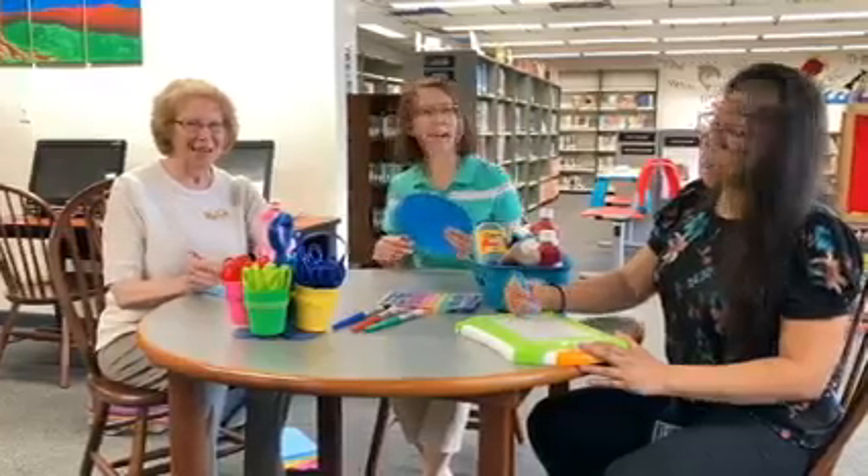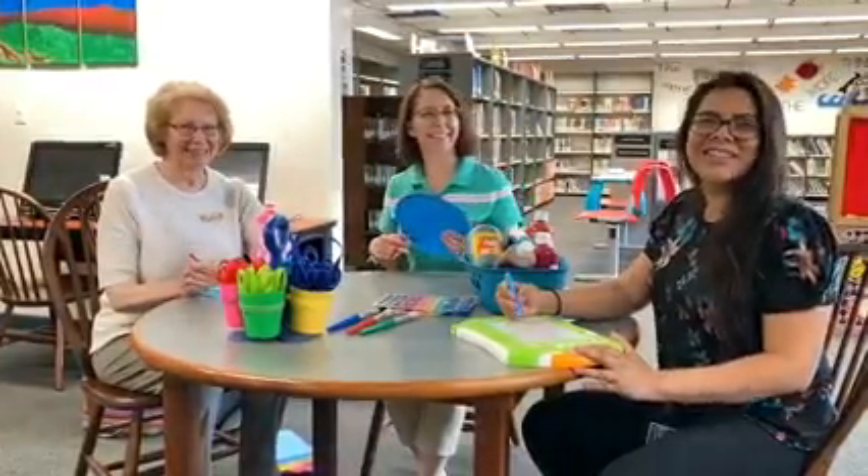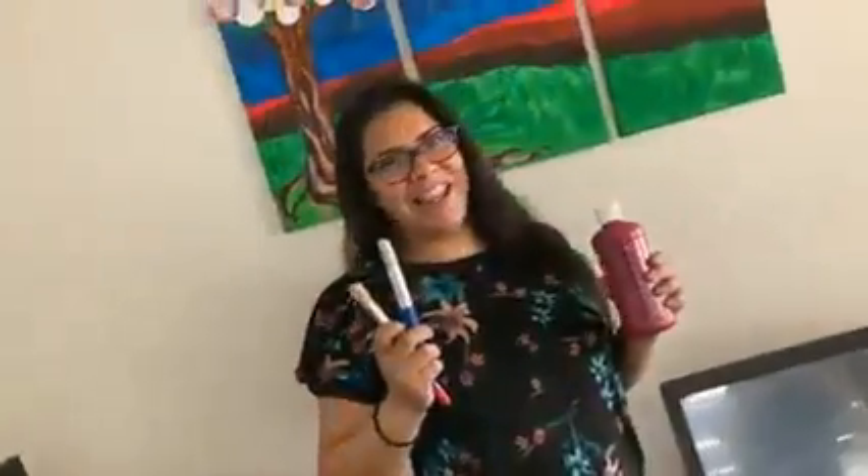It's story time, it's story time. Es hora de el cuento.